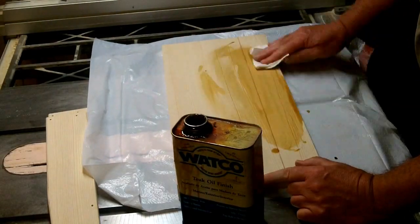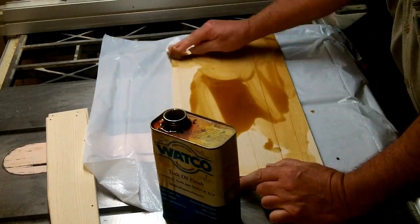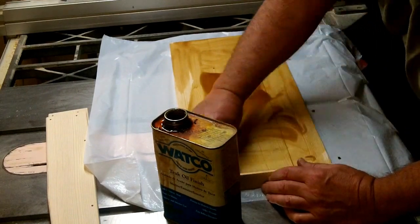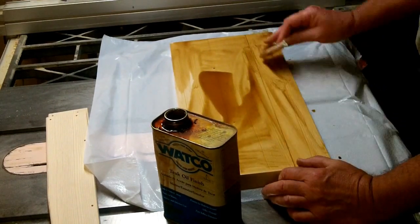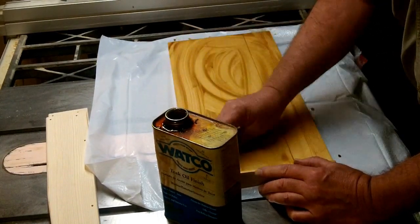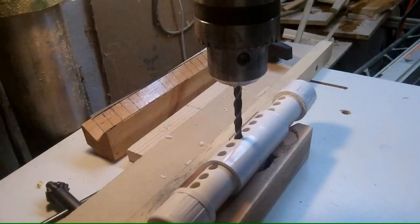I decided I wanted the color just a little bit darker, so we'll use a little of this Watco teak oil to tone it down and give it a nicer, warmer color. For the water bar I used 3/4 inch PVC tubing and I drilled quarter inch holes a half inch apart.